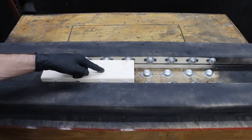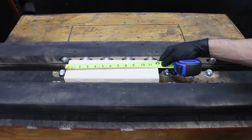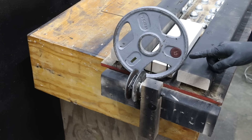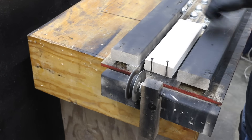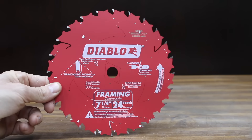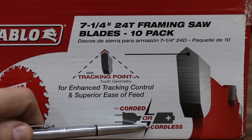Let's kick off our first test using this tester I put together. The sides as well as the bottom of the tester are lined with rollerball bearings. I'll be using 2x4s that are 12 inches in length. The bearings allow the 2x4 to move back and forth freely. I'll attach a 5-pound weight to the test piece using a string which will pull the 2x4 under the saw. I'll tape the blade guard in the fully open position. The blade depth of all the saws is set to right at 2 inches and the bevels are set to 0 degrees. I'll install a new Diablo framing blade onto each of the saws. The blades are designed for both corded as well as cordless saws.